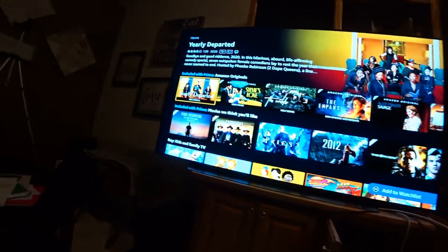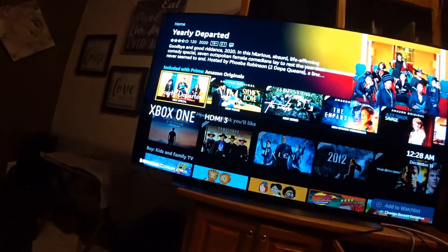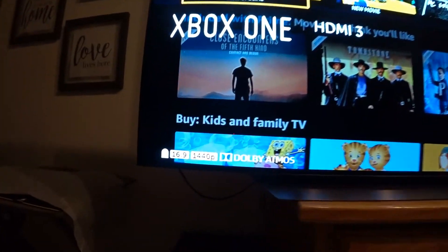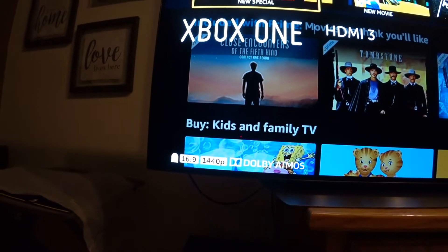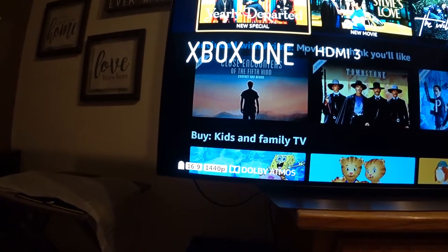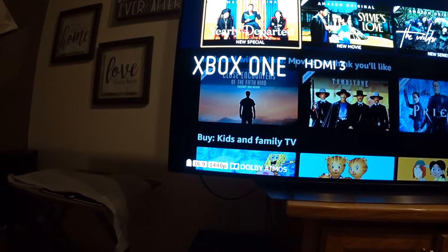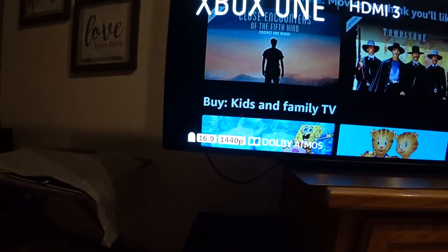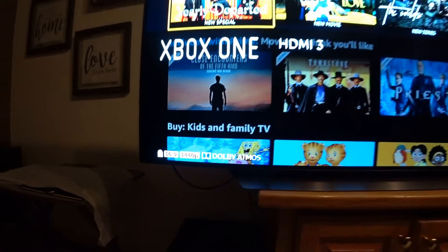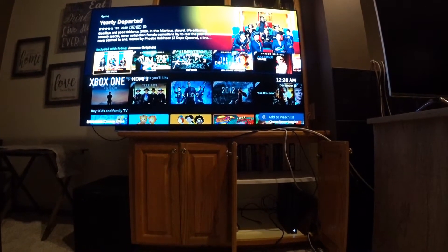Welcome back everybody to another video. In this video we are going to be touching on the Xbox One X. On display here is the LG C9 series 65-inch, and the current firmware version on this TV right now is 5.00.